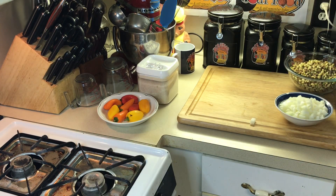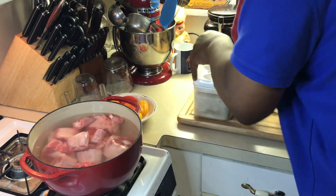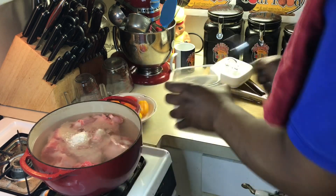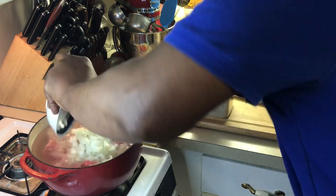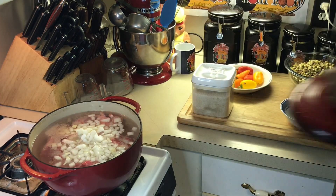I'm gonna put the oxtails in here, fill it up with water, salt and pepper and onion. I'm gonna let this simmer about an hour and a half, then come back and put the peas in here. I'm gonna season a little bit before too — a couple of tablespoons of salt and pepper — and put my white onions in here. I'm gonna let this boil.